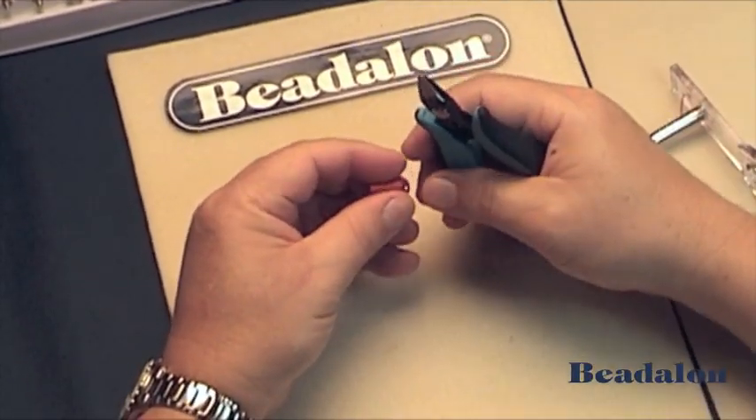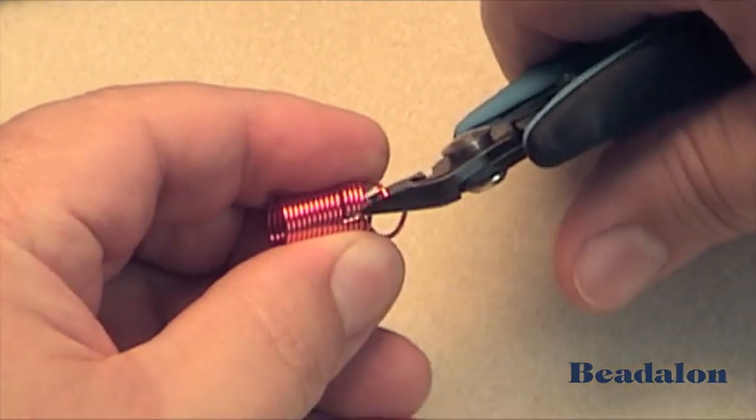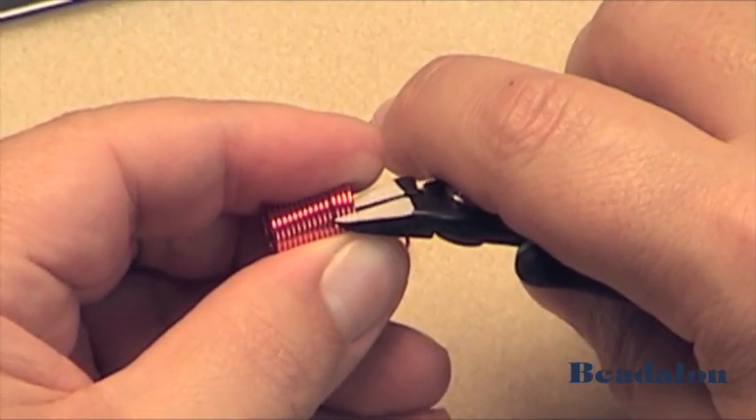When cutting the jump rings, it's good to use a very good flush cutter. Cut in one direction and then flip the flush cutter in the opposite direction and make a cut in the opposite direction.